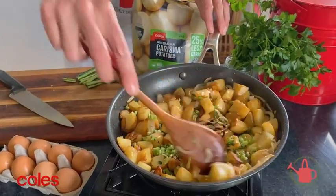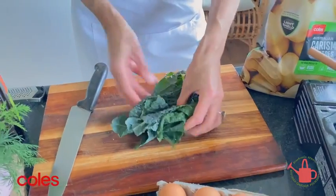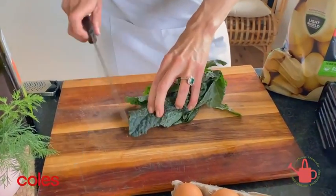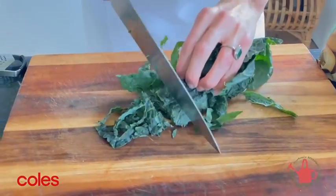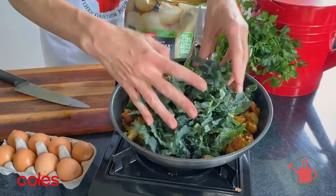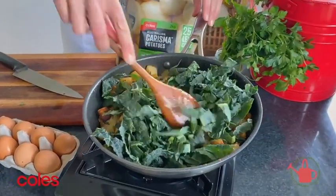Give the stems a minute to cook through with the garlic, then with the leaves just bunch them up and roll them to make it easy to chop. Roughly run the knife through the cavalo nero leaves and just pop the leaves in with everything else and give them a minute to wilt down.